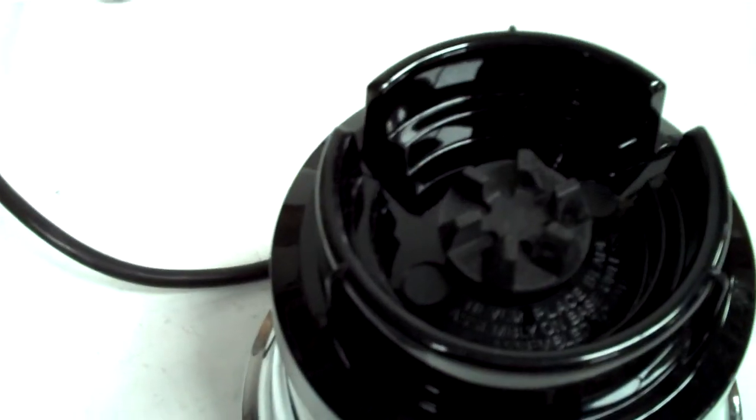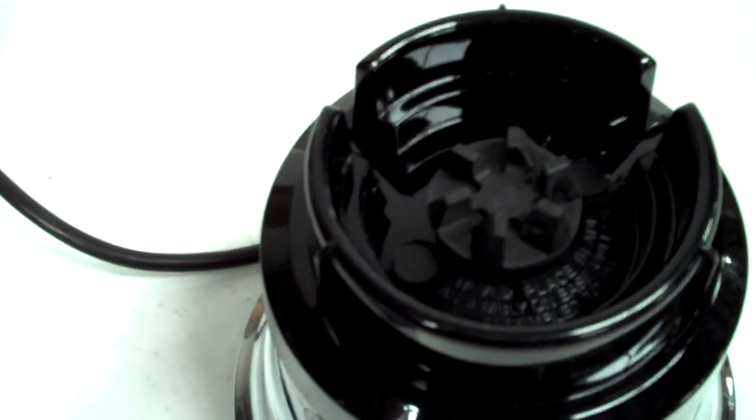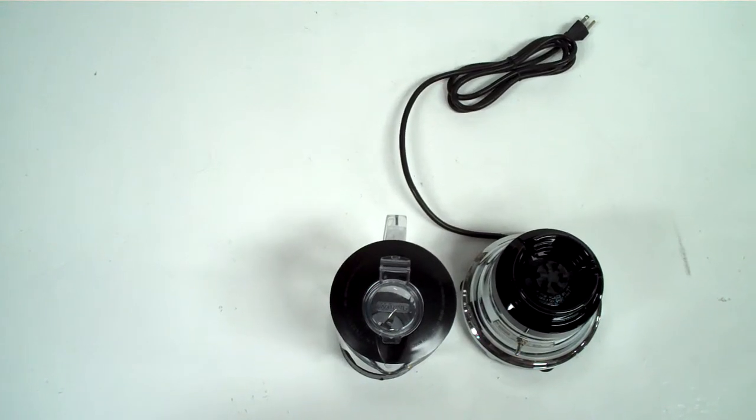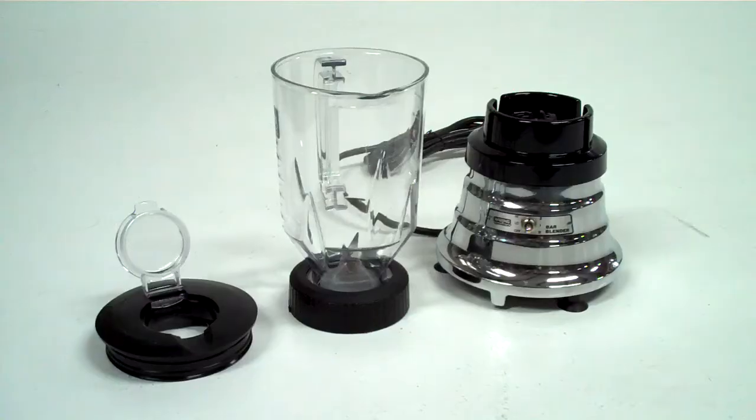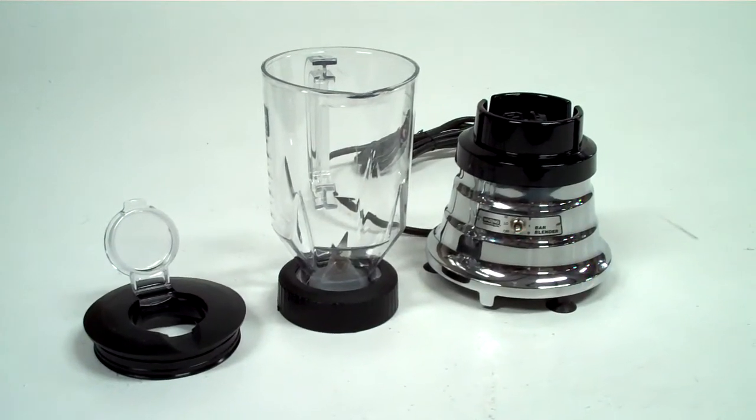The two-speed powerful motor makes quick work of perfect fruit smoothies, popular frozen coffee drinks, sauces, and more. This also includes a 48-ounce clear unbreakable polycarbonate container and a rugged one-piece stainless steel cutting blade.